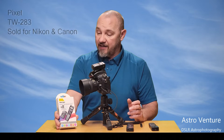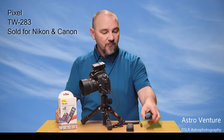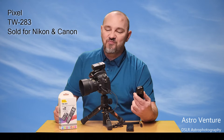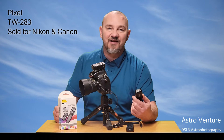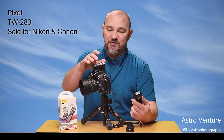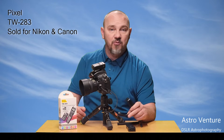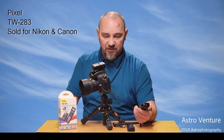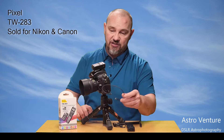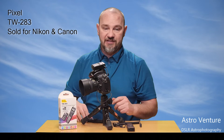This is the Nikon version — model TW283. I'm so excited I found it, and that's why I wanted to share it. The unit costs about $75, it comes with the receiver, the transmitter, and some various cables — in this case for Nikon cameras. It's really easy: plug into the side of the camera just like a wired one, and this time plug into the receiver.